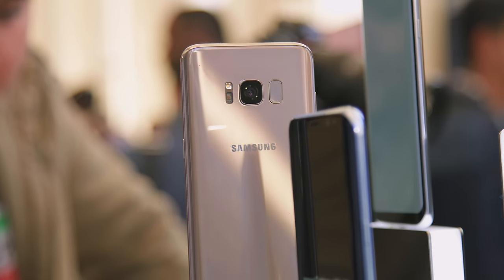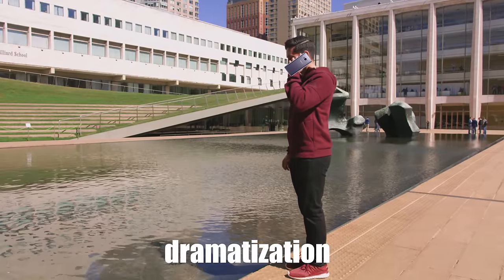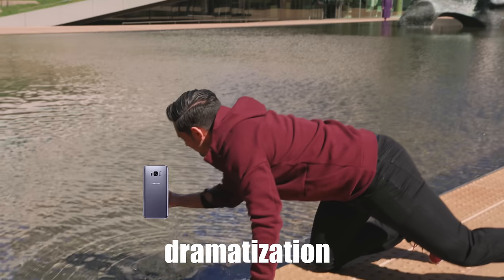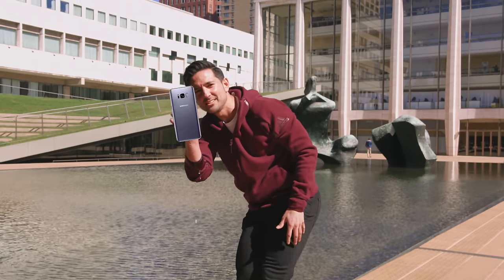Next up at number eight, no surprise here, but the Galaxy S8 and S8 Plus feature wireless charging. The wireless charging docks that go alongside the Galaxy S8 look really, really nice, and I would love to see one on a desk. Next up at number nine, also no surprise: the Galaxy S8 is IP68 water and dust resistant. It's not groundbreaking or new, but if you want to use your shiny new Galaxy S8 in the bathtub or shower, you can.